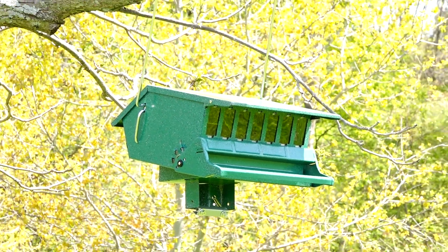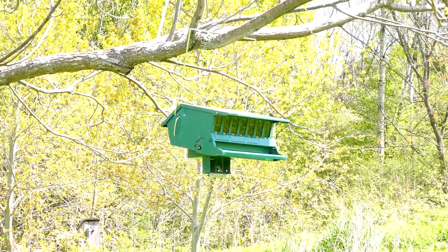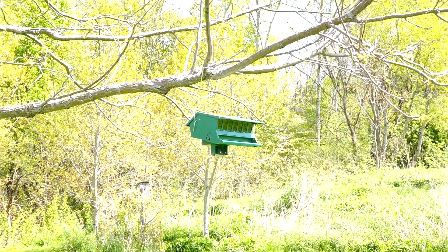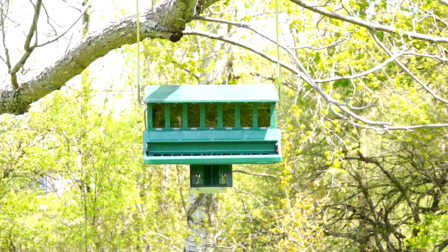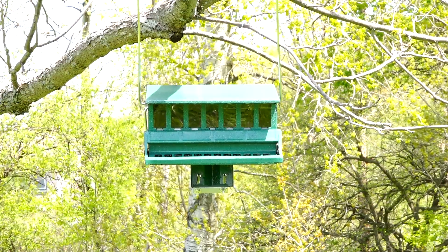I wanted to show you how the squirrels reacted to it, but unfortunately I got no footage of squirrels being foiled by the feeder — they didn't even try. What they do is, if it's a windy day and the birds are kicking out extra seed onto the ground, squirrels and other larger birds just go to the ground and pick those extras up.